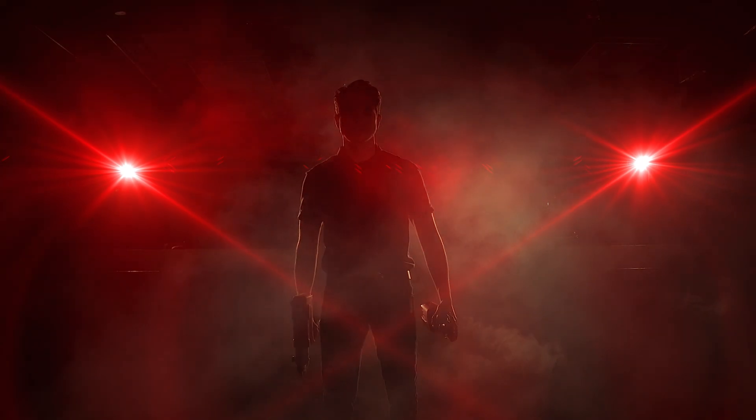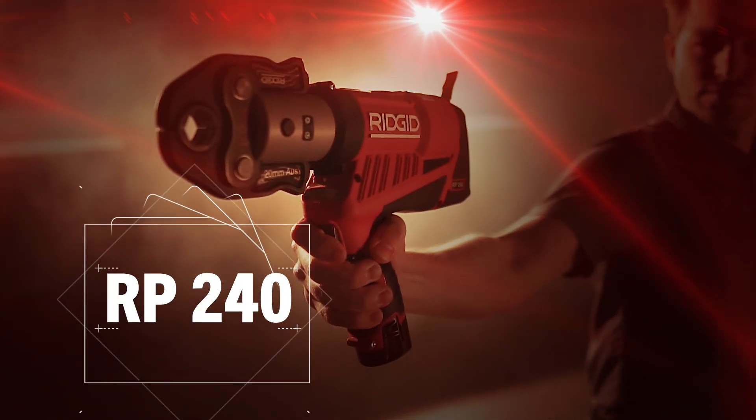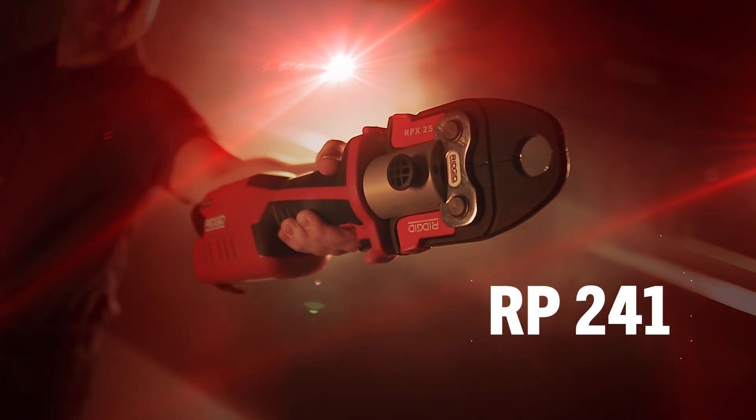We made our compact press tools smaller, lighter and stronger than ever. Introducing the Ridgid RP240 and RP241 press tools.